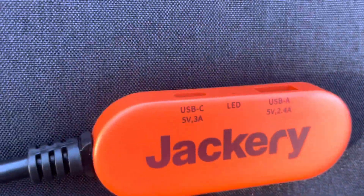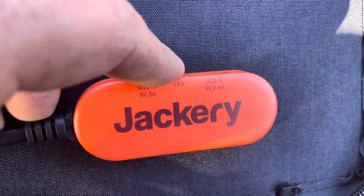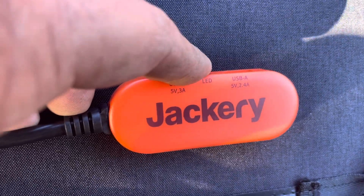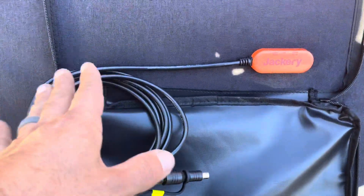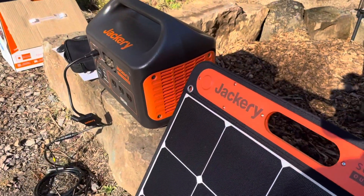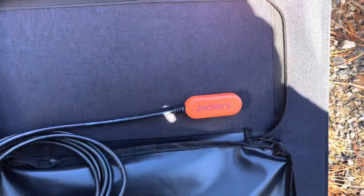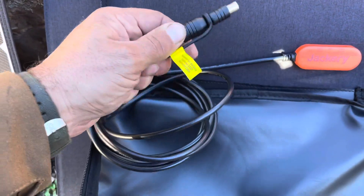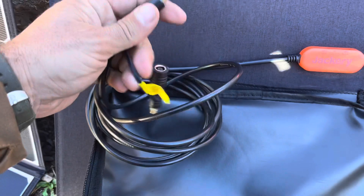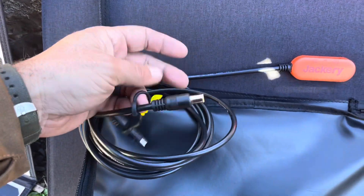They've also got on the back a direct output for USB-C 5 volts 3 amps, a little LED light, as well as USB-A 5 volts 4 amps on the back of this panel. So you could plug this directly into your battery backup box, or you could plug your accessories directly into here as well. It's also got adapters on the end of this cable depending on what kind of hookups you've got on the other end - you can adaptify and overcome.